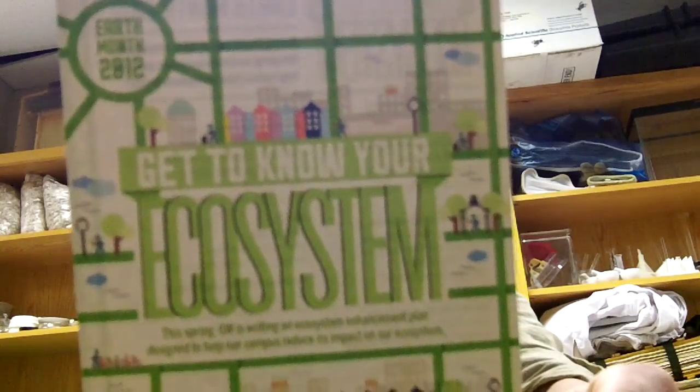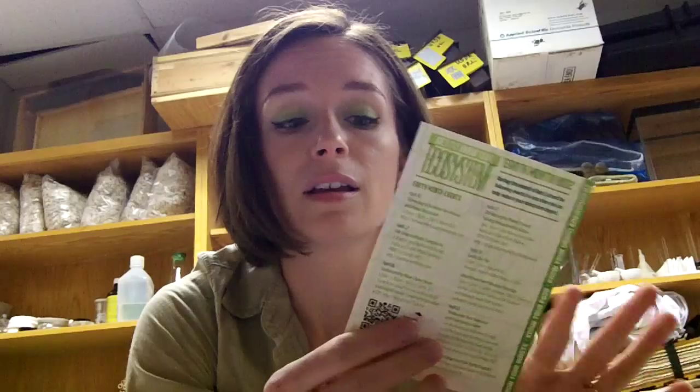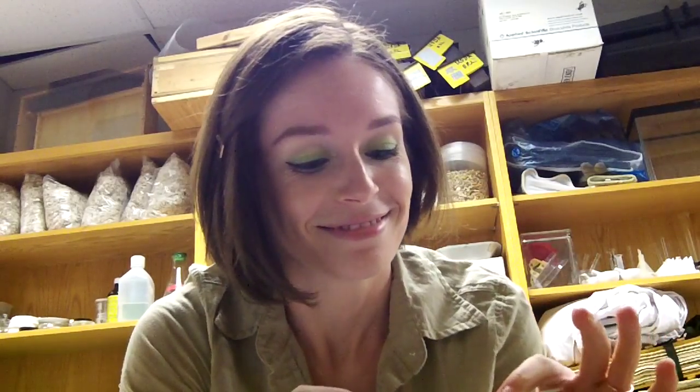Good morning! Welcome to another fabulous edition of Urban Green Bee. It is April 20th, the day of my big ecosystem enhancement project at GW, sponsored by the Office of Sustainability — or at least, it's on their flyer, so that works.